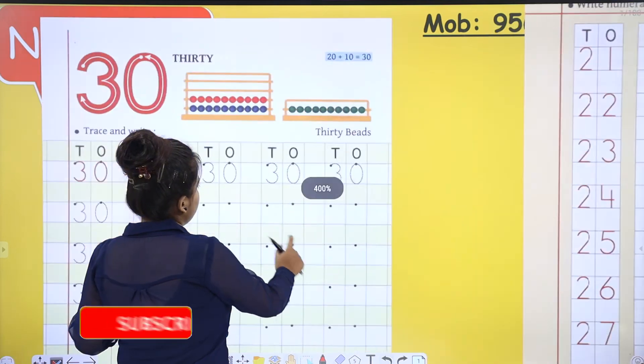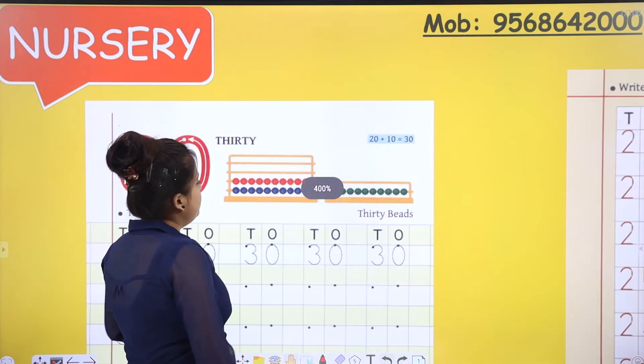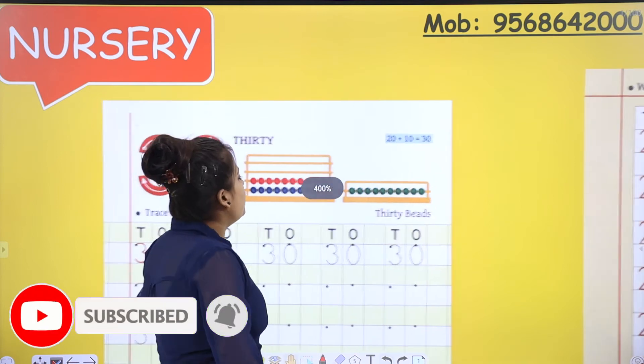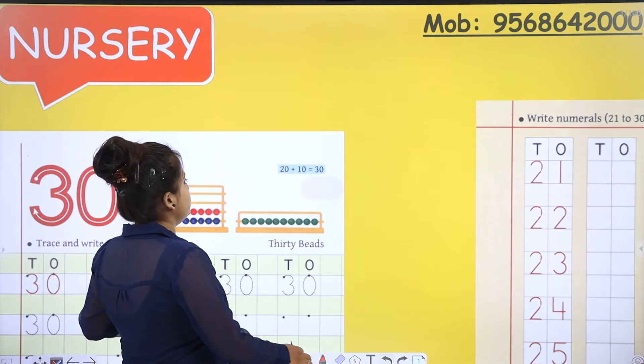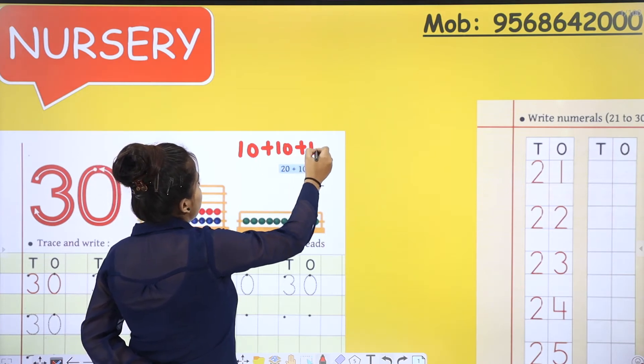Let's move on to the formations of 30. Now we are going to count these beads. Red ones are 10, blue ones are 10, so your 10 fingers and your mama's 10 fingers together make 20. And if we add 10 from Papa, that will be 30. Red ones are 10, blue ones are 10 — that is 20 — and green ones are also 10. Let's count: 1, 2, 3, 4, 5, 6, 7, 8, 9, 10. So 20 plus 10 equals 30. Number 30 is formed as 20 plus 10.